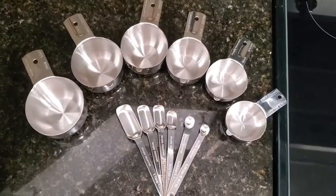Here is a close-up look of those 12 pieces. So if you're looking for a really beautiful, well-made set of measuring spoons and cups, I definitely would recommend the Simply Gourmet brand — and that's my point of view.